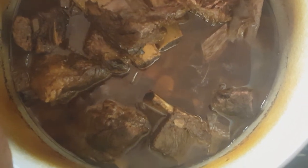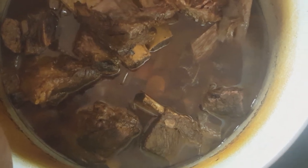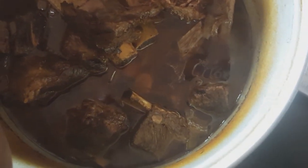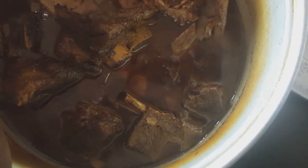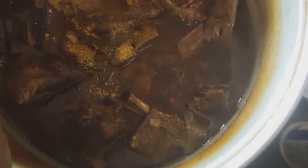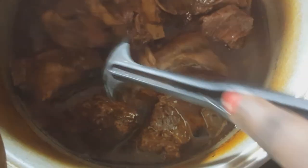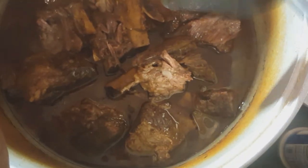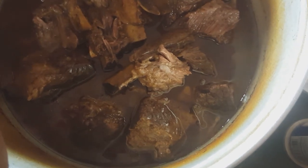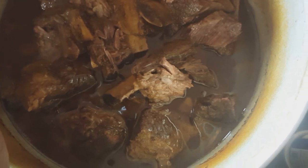Well, I did taste it — it's not bland by any means. But I will however add a little bit more of my hamburger seasoning. So this is what I do: I just sprinkle a little bit more on top, just a little, and then I'll just mix it up. It's very simple, very easy. Try it and let me know how you like it.